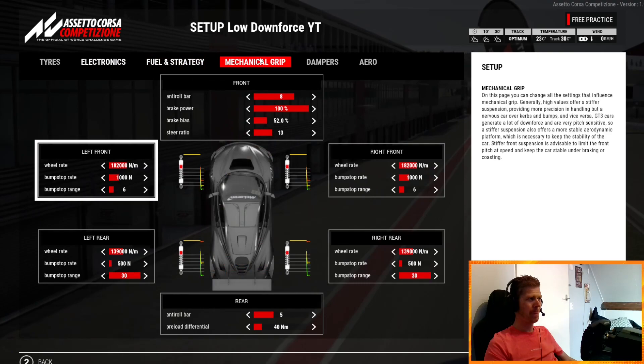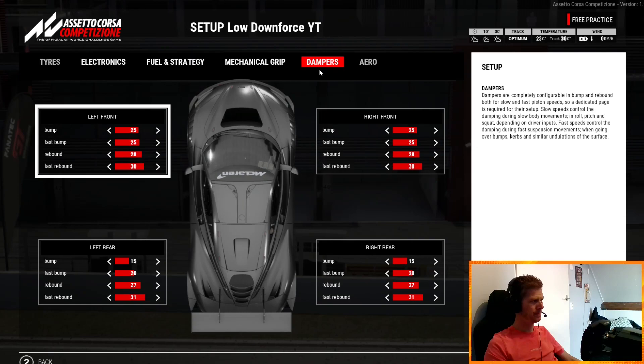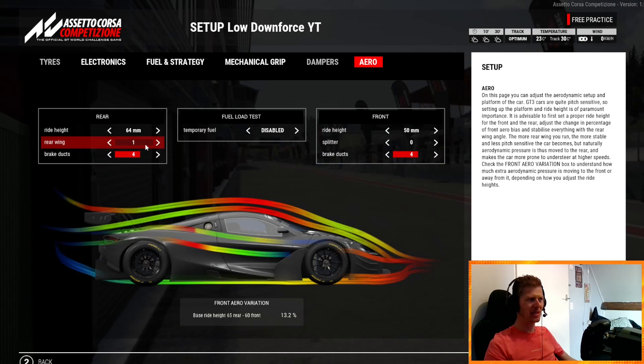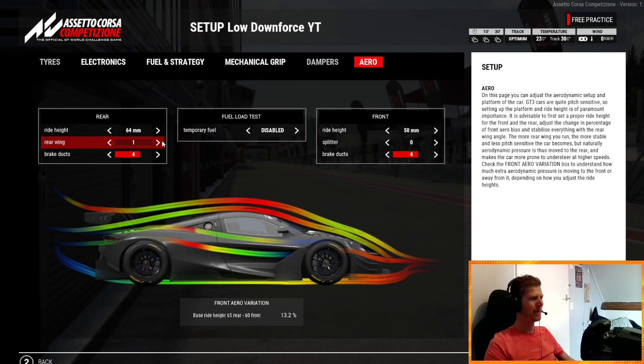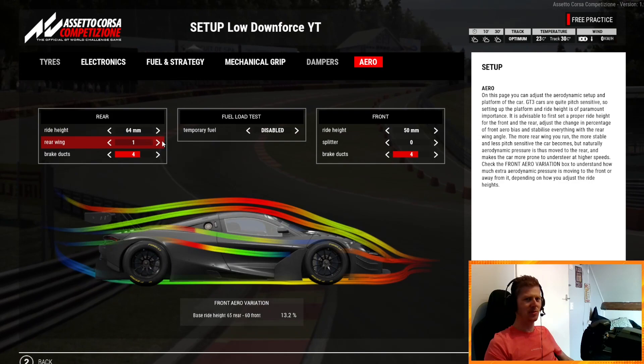Brake bias — again, oversteer into corners, put the value up. If you can't get away with this setup in the corners, you can add a few clicks of rear wing to make it more manageable. But I challenge you to drive it like this, because the straight-line speed is absolutely great on Spa with this McLaren. Good luck.